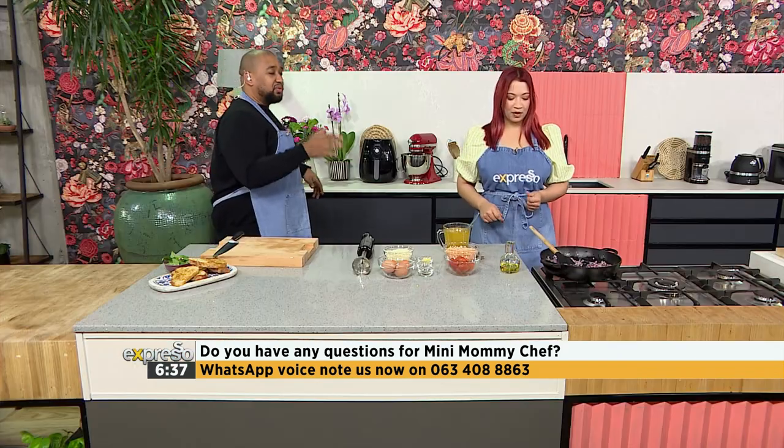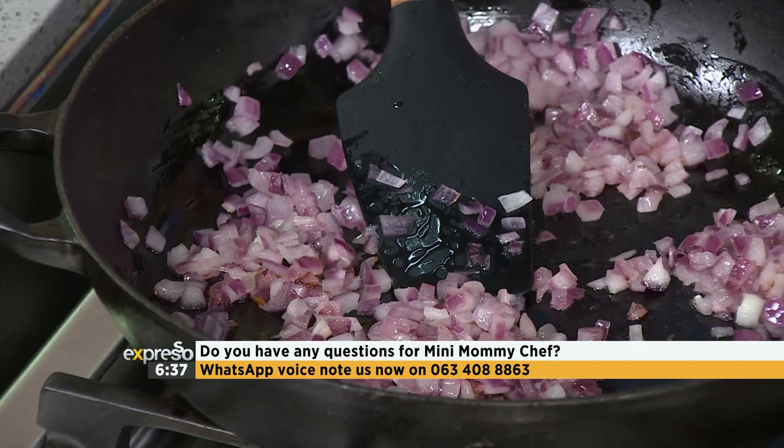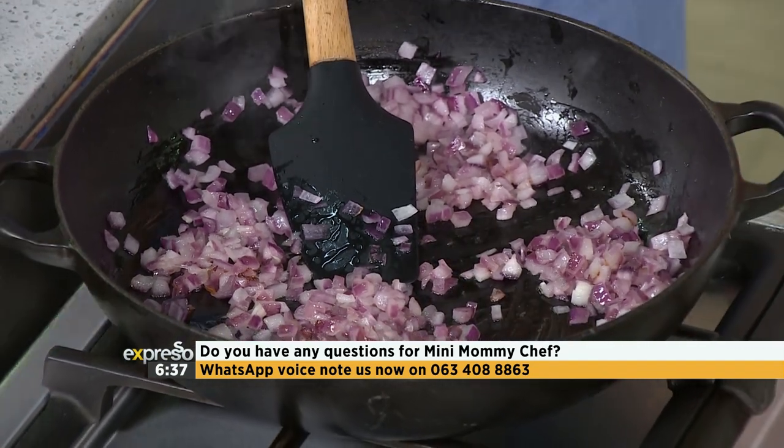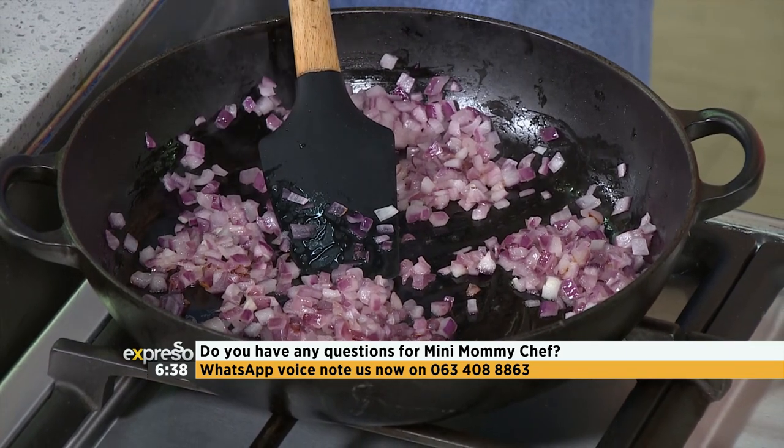Shannon, talk us through what you started with first. Okay, so in the meantime we're busy sautéing some onions, and then we're going to move on to getting these tomatoes up in the pan. Once we've got them cooked a little bit, we're going to blitz them up. Then we're going to add in our chicken stock and let the lentils cook for about 30 minutes. For serving, we're just going to use some ciabatta bread, add some basil onto that and enjoy.